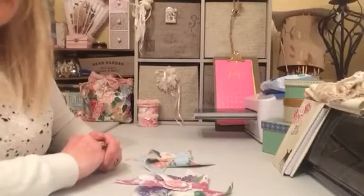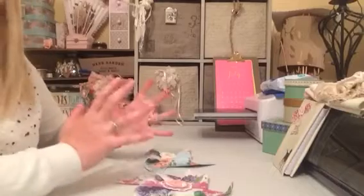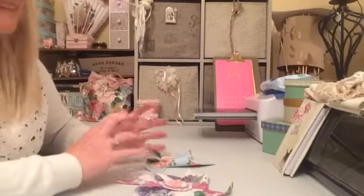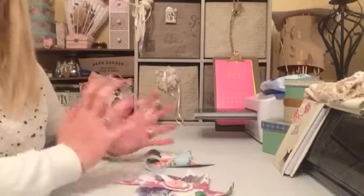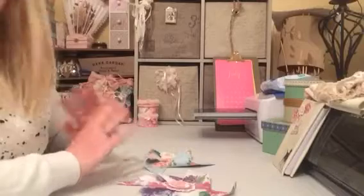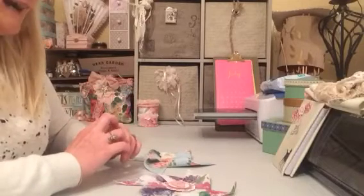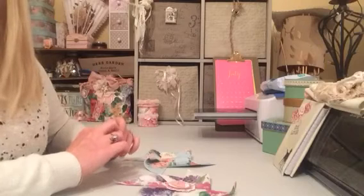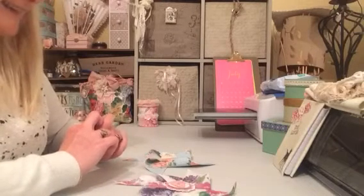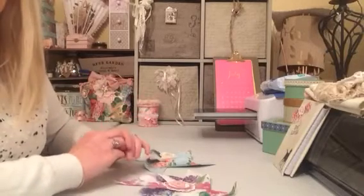Hi ladies and gents — and I always forget to say gents, so apologies to any viewers out there. Anyway, I've come on again for a very quick project share. These are a first make for me and they're a little challenge that has been set by a lovely lady here on YouTube, and I've taken on the challenge.